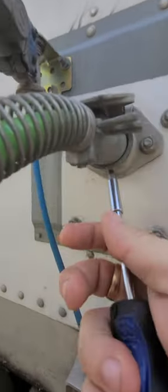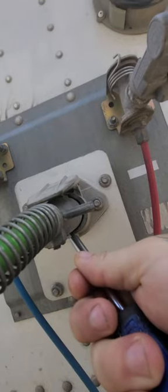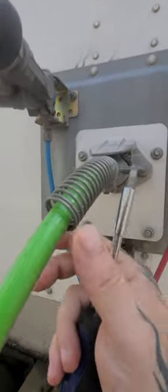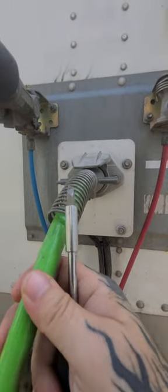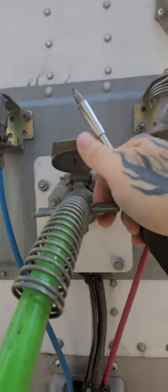Some people shove something in the bottom to kind of lift it up and that'll work temporarily. But you go down the road, if it's raining, like you use a piece of paper or whatever, it might disintegrate or it might stop working again. I want to show you how you're really supposed to fix that.